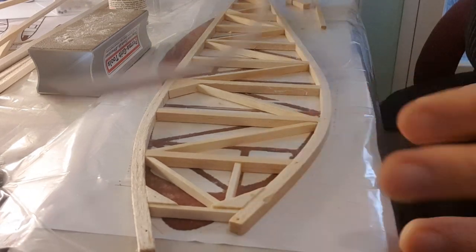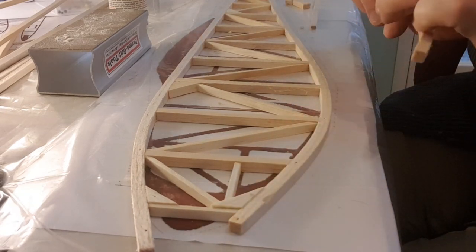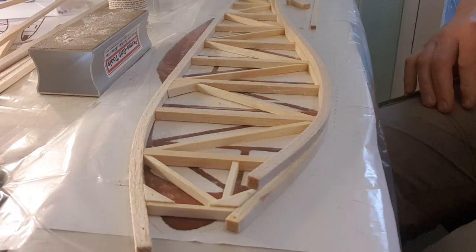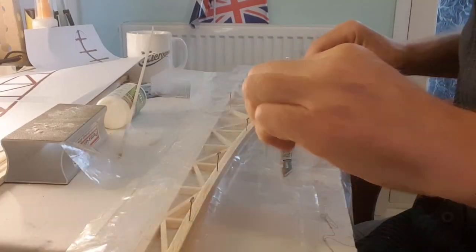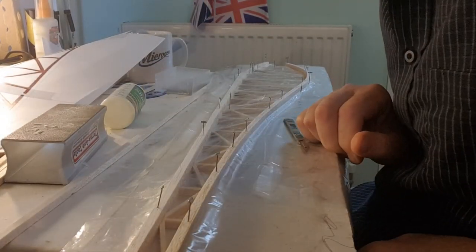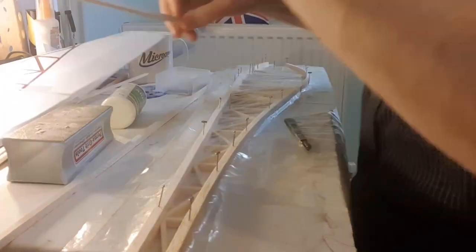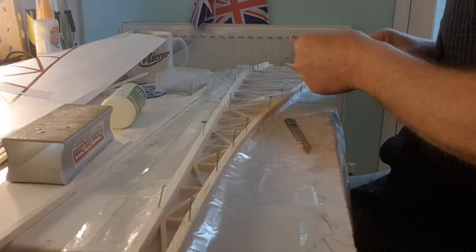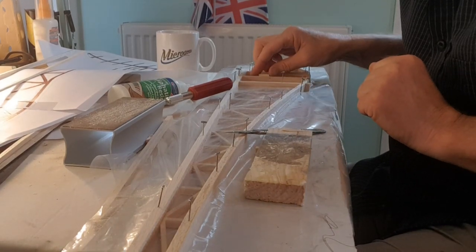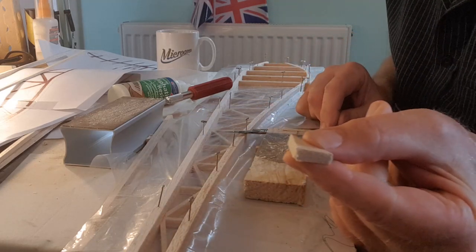We're virtually in the right shape without having to do anything — look at that. Okay, that's the bottom longerons in. Happy with that. So that's the two longer ones in position. You know what's next — just a case of cutting the quarter inch uprights. Just wanted to mention gussets — those little triangular reinforcement blocks that we get in various places.